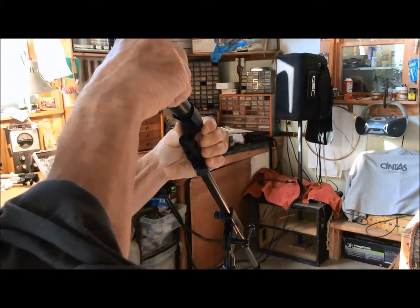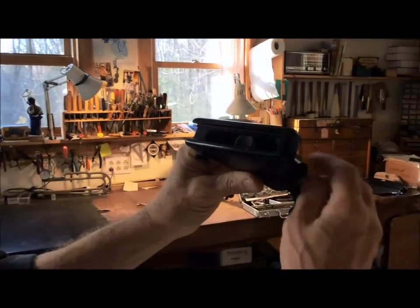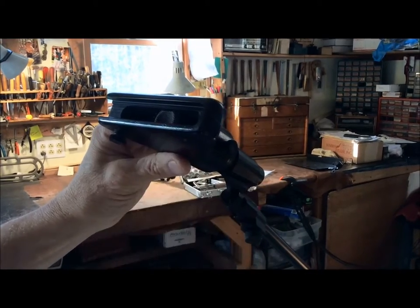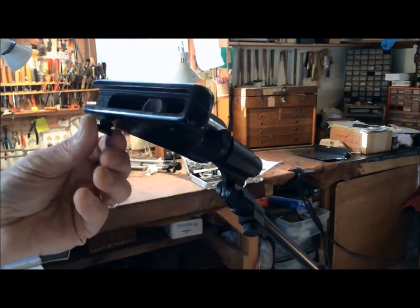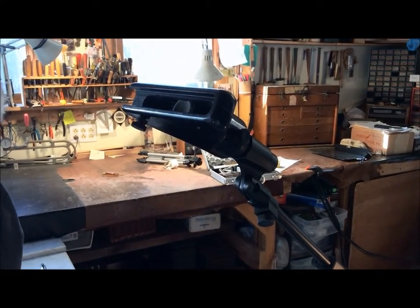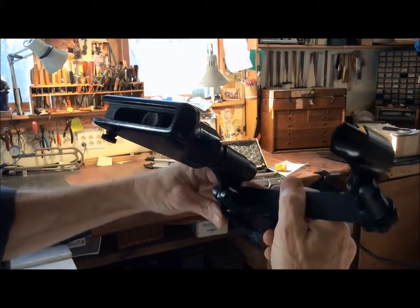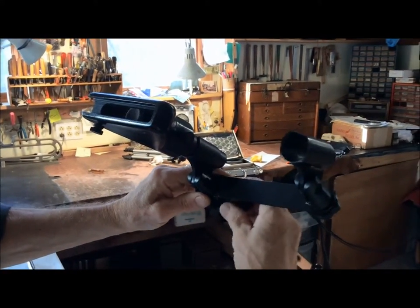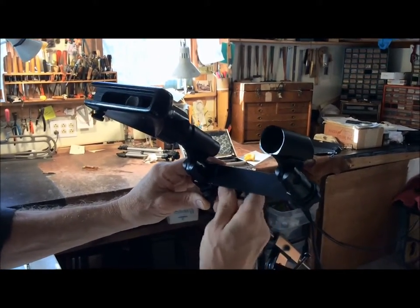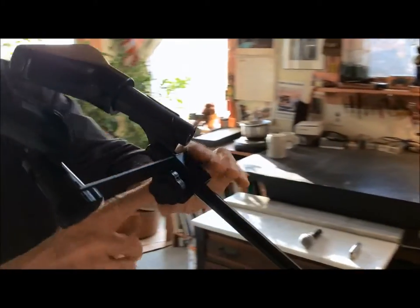The SM57 gets installed. The harp hugger slides over the top. This set screw holds the harp hugger onto the microphone, and this set screw holds the harmonica in place. The microphone arm is put in place and the set screw leans against this part of the boom stand that is extended and is at four o'clock.